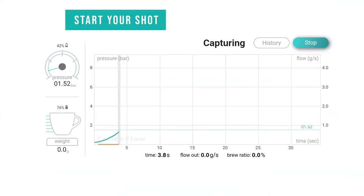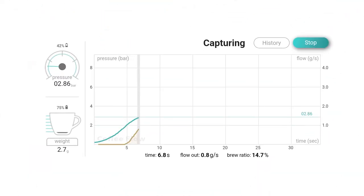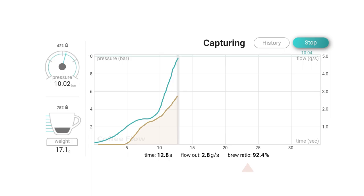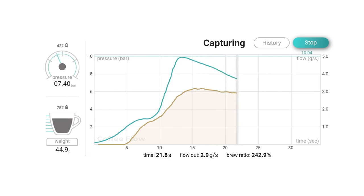While brewing, the screen displays various elements: the pressure gauge, the scale showing the current drink weight, elapsed time, flow rate, and brew ratio — which is the drink weight divided by the grounds weight. The blue graph represents pressure, while the brown graph represents flow. You can toggle between displaying flow or weight increase by tapping the graph area.